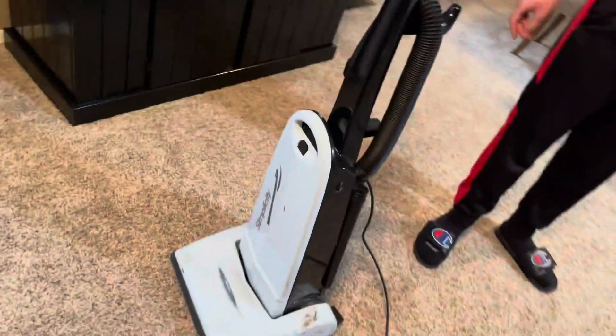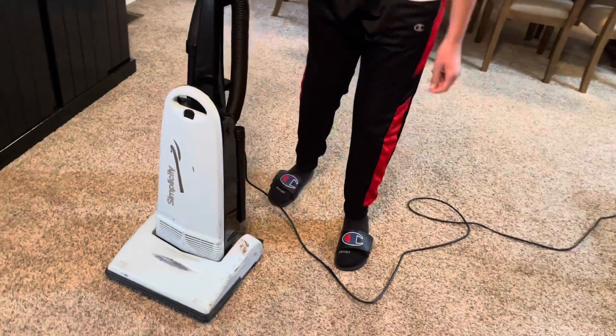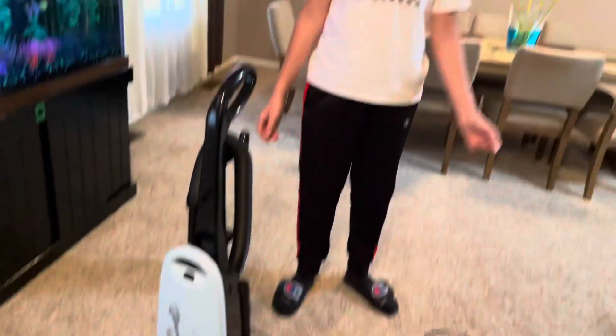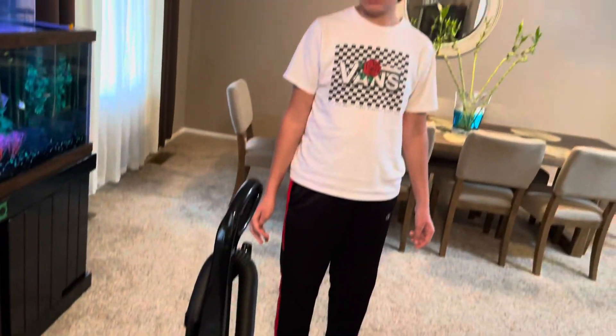You know what, I have had this vacuum a long time — smells like it's burning too. I've had this vacuum just about since before you were ever born. It's a great vacuum but it's 16 years old. Well, maybe it's time for a new one.